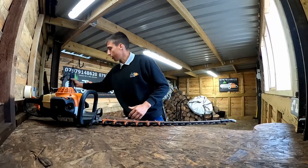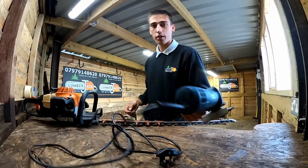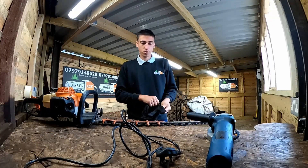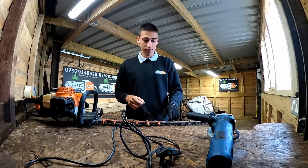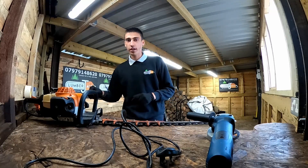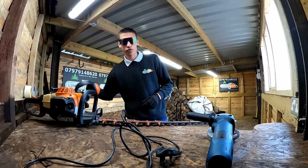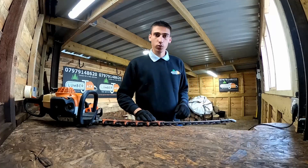I'm going to be using an angle grinder. I've got a sanding disc on this angle grinder. To start off, you need to have a pair of gloves — that's just for handling the angle grinder and your sharp teeth. You also need eye protection from any sparks or things like that, and then it's optional but ear defenders, just because of the loud noise from the angle grinder.